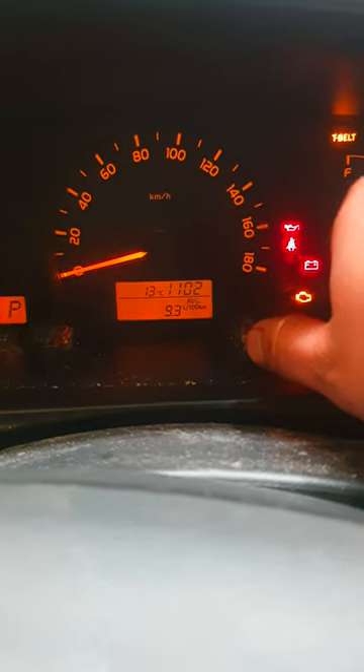We're going to reset the timing belt light on a Toyota Hiace. What you need to do is make sure that you're on Trip B. If you're not, just press this button until it goes to Trip B.